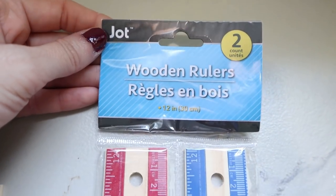Hey guys, it's Shannon, welcome back to my channel. I have a really amazing DIY for you today — we're going to be using Dollar Tree rulers to create a sort of summery picket fence for your home's decor. Let's go ahead and get started.